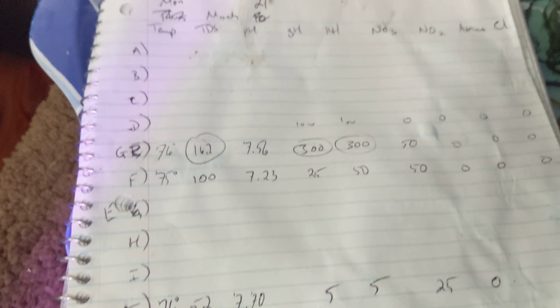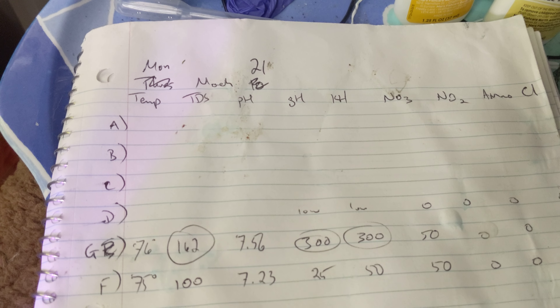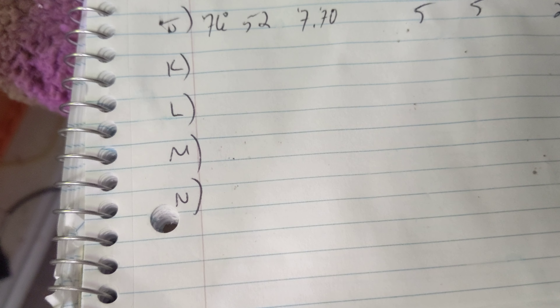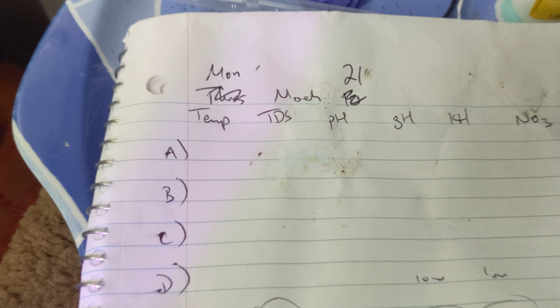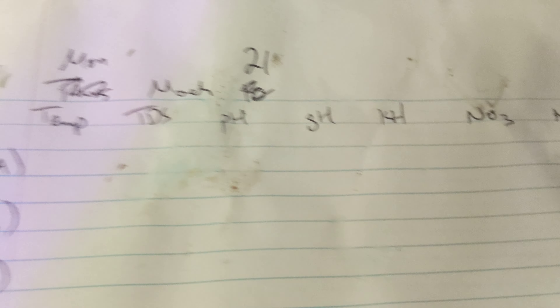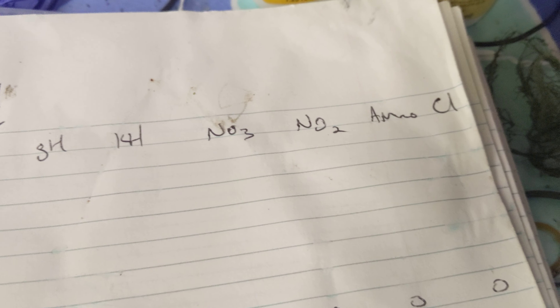So let's talk about this stuff. This is my aquarium water log, aka my water parameters journal. Tank A through N are different aquariums. Up at the top, I date it. I keep track of temperature, total dissolved solids, pH, general hardness or GH, carbonate hardness KH, nitrate, nitrite, ammonia, and chlorines.